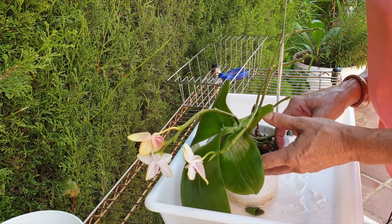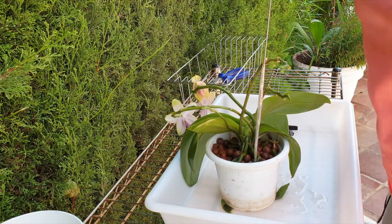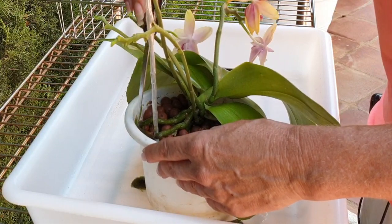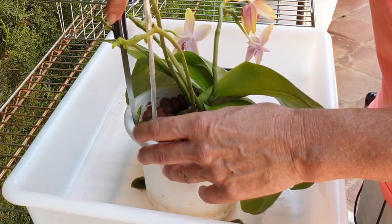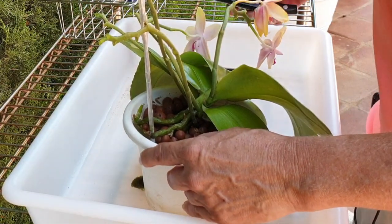I have a gorgeous growing root tip here that I do not want to compromise. I need a knife, something sharp — it's tucked in there and I'm surprised it didn't come off from the soaking. I can't quite show you this because it's a bit deep, but there we go — I did it.